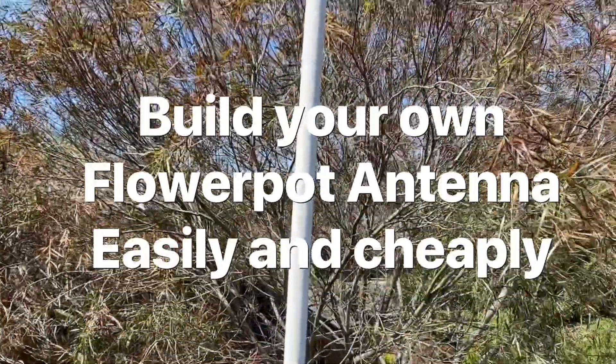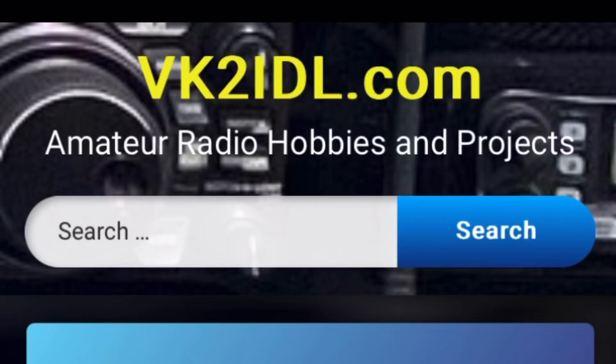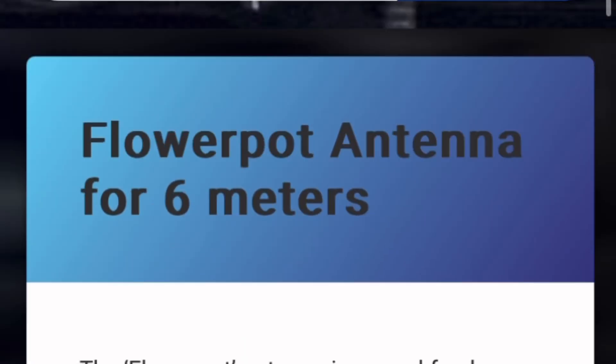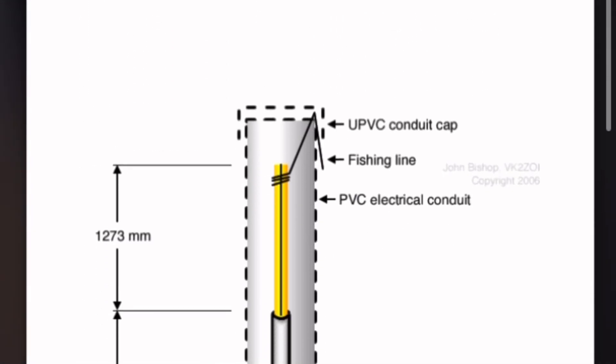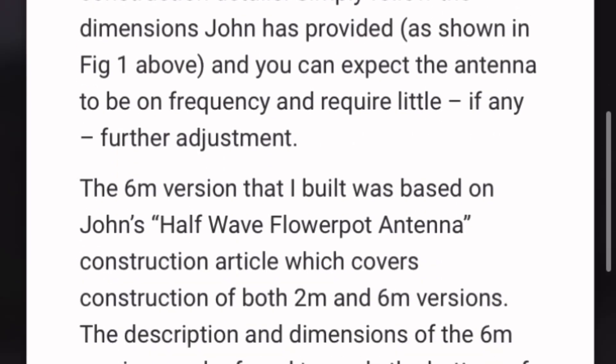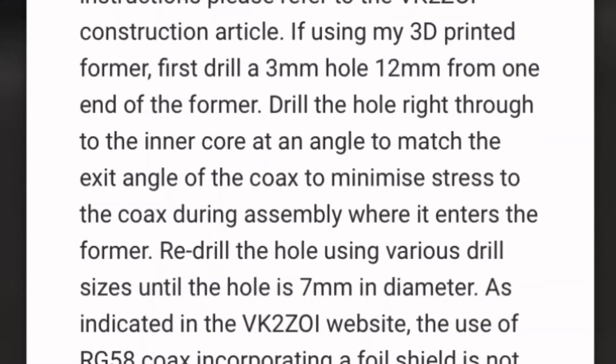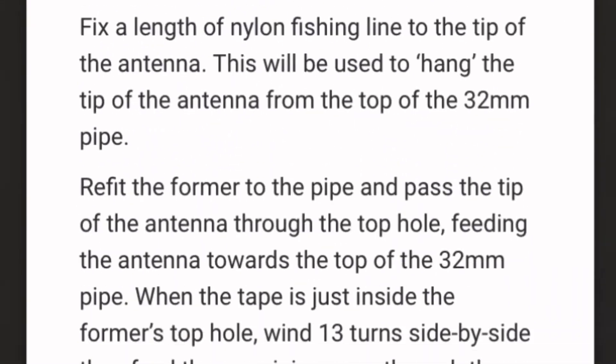This video is about how to make a flowerpot antenna. It's cheap, effective and works well. My friend VK3CMC put me onto it. VK2IDL has a fantastic website that shows you all the measurements, dimensions, pictures and more — and that's where I'm basing all my measurements from for the antenna I'm about to build.